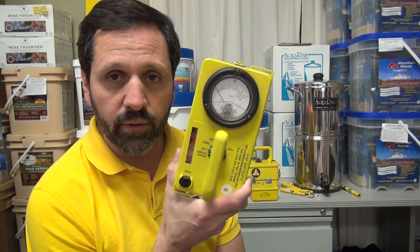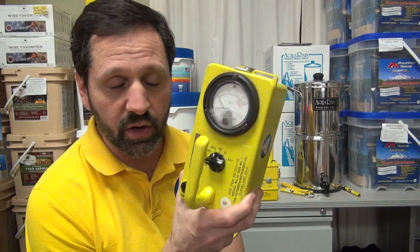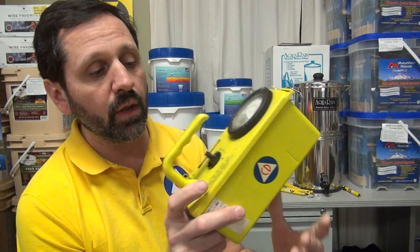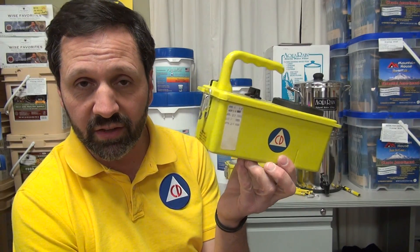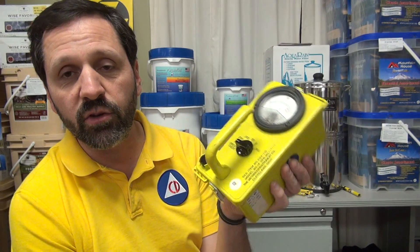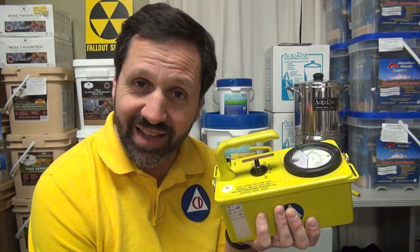This is called a radiological survey meter. If you don't know the difference between this and a Geiger counter, you need to go back and watch some other videos we've done. This is typically what most of you will have and you'll call it a Geiger counter, but it's not. The reason you don't think it works is because it's not a Geiger counter and you can't measure anything around your house.